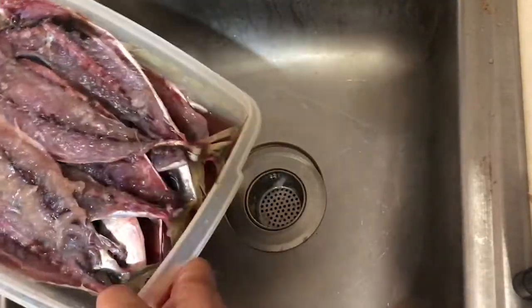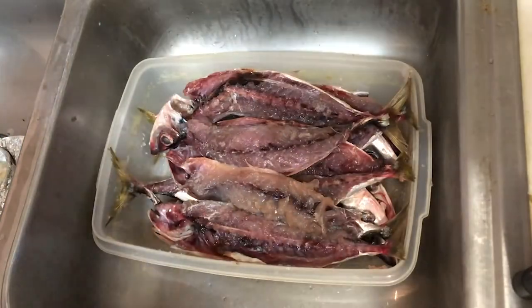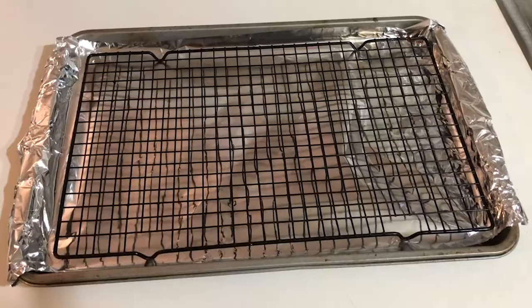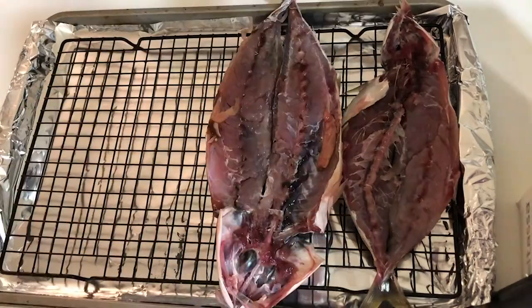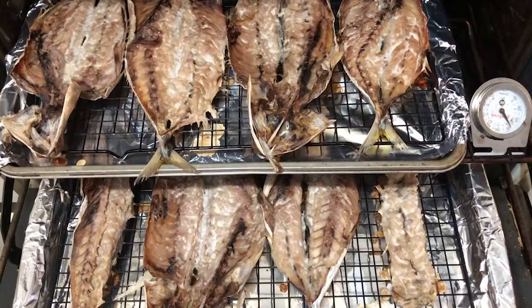In the morning, drain off the liquid, rinse each fish of the excess salt, and soak in fresh water for half an hour. Cover a sheet pan with foil and place a rack on top. Place your fish on the rack and bake at 250 degrees for 4 to 5 hours.